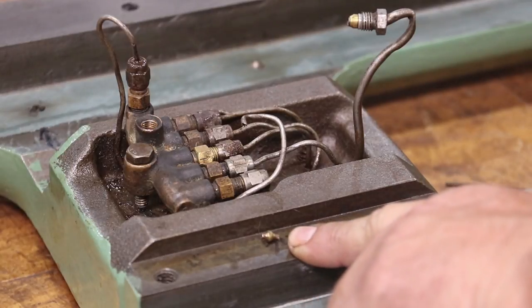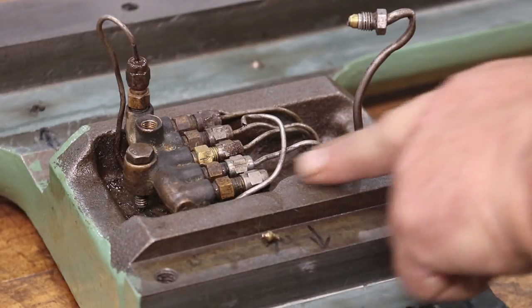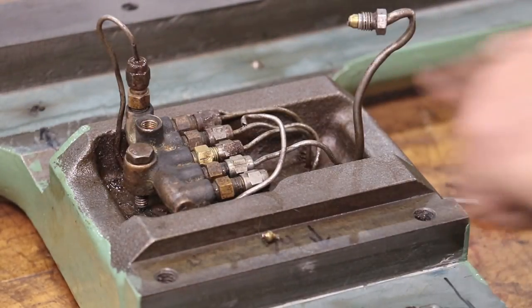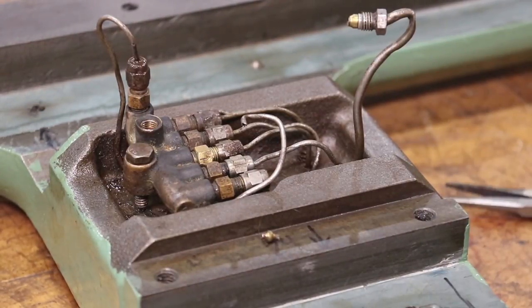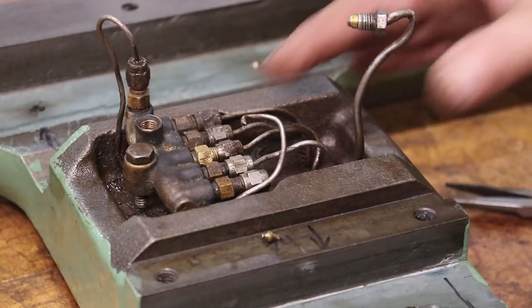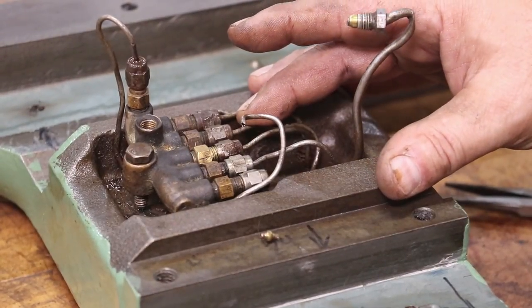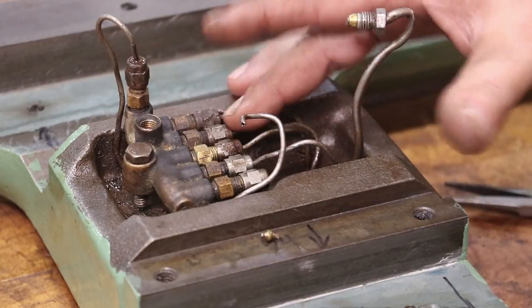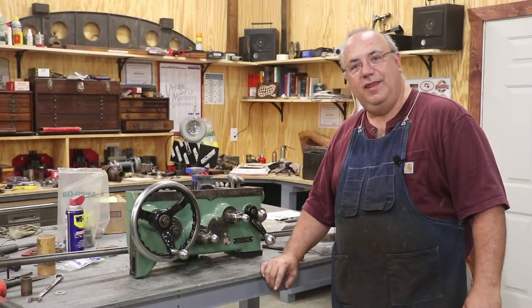So that's my hold up right here — getting that fitting on there. This fitting goes in the top and basically just comes from the other distribution block. But other than that, the saddle is ready to go back on and be scraped in. Getting all these oil lines cleaned up and cleared out turned into a much bigger job than what I was thinking it was going to be — they were really cruddy. But anyway, we've made some progress on this as well.